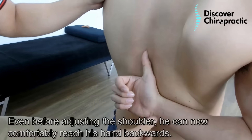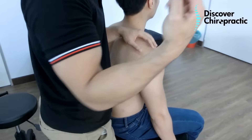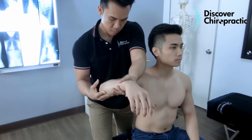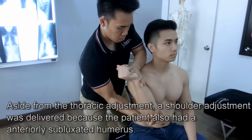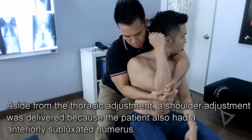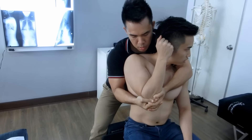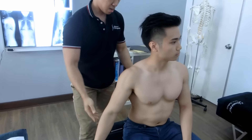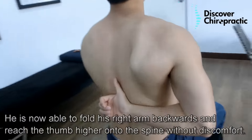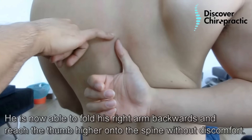Just now I was here. Give another adjustment on this shoulder. Put it to the knife. It's been able to bring it from here up to almost this level already.